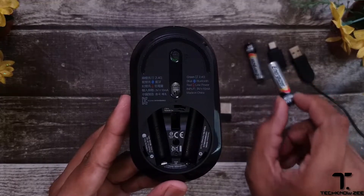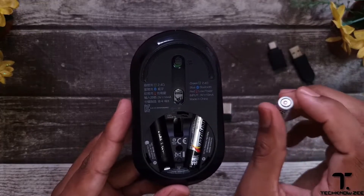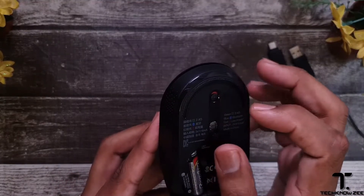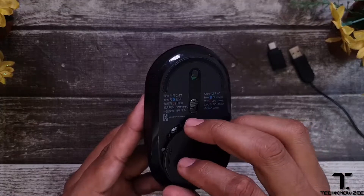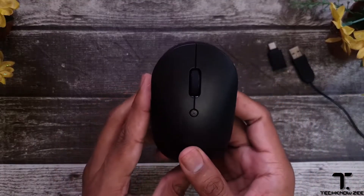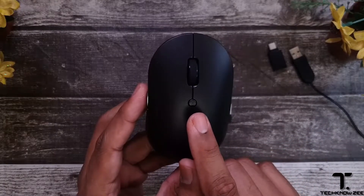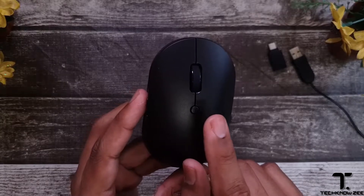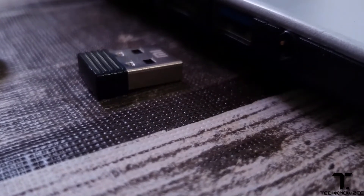To get started, put in your two AAA batteries, insert them, switch your power on, and the mouse is operational. Put the cover back on locking it in place. Using the mode selection button on the front, we get a three-color LED indicator — green for your USB 2.4 gigahertz connection, blue for Bluetooth, and red blinking when your battery is low.